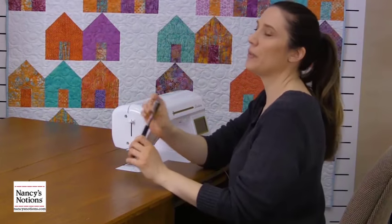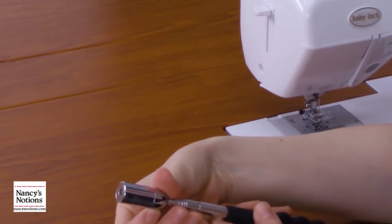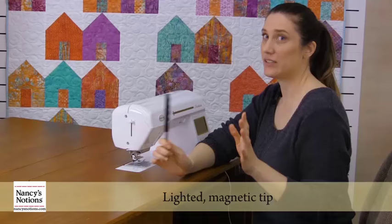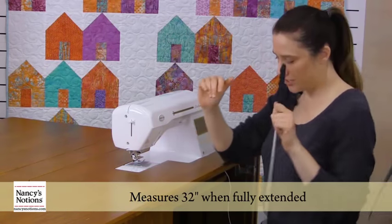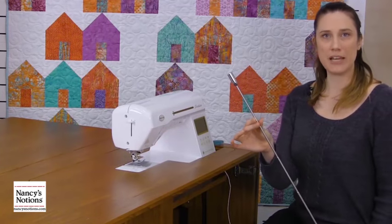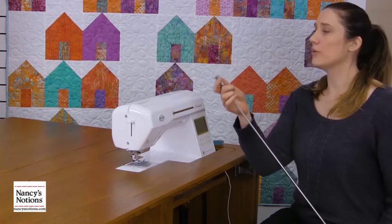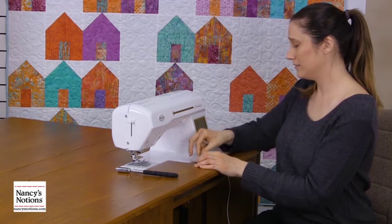Last but not least, we have the humble lighted pin picker upper. This guy is awesome — it has a telescoping wand that pulls really far apart, and the head has a nice bright light on it. So if you drop some pins on the floor, all you have to do is turn that little light on, extend your telescope, and search. There are the culprits right there — boom, boom, boom, magnetized, just like magic. I didn't even have to bend over in front of my machine. So easy — easy grab, no worrying about leaving my machine again.